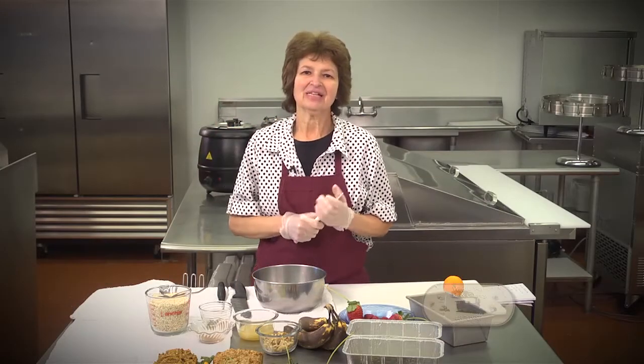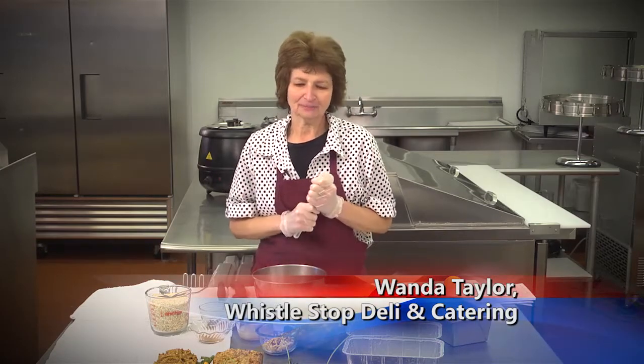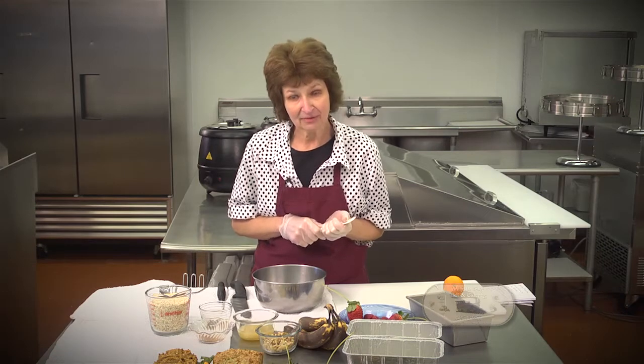Hello, come on in. Let's cook together. The recipes are rolling in now, and I'm so tickled. I have a new recipe that Debbie McNew from Blountville sent me, and so that's what we're preparing today with our Food for Thought.